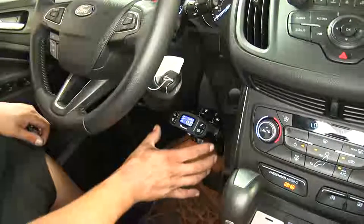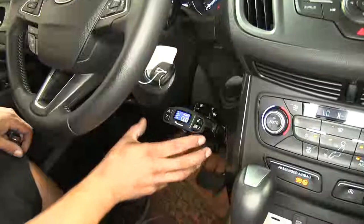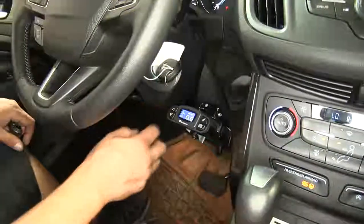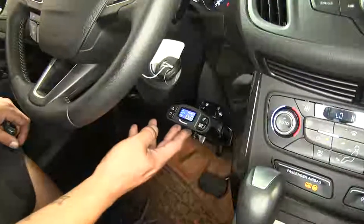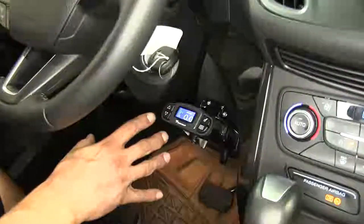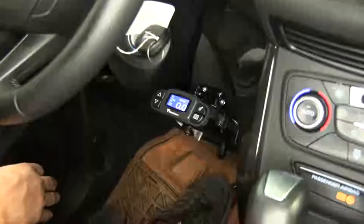Here's what our P3 is going to look like once we have it installed. It is going to be a nice, slim, compact unit, and the display is going to be extremely easy to see and use. The P3 is a proportional brake controller, which means that it's going to apply the brakes on our trailer at the same time and intensity that we apply them in our Escape.